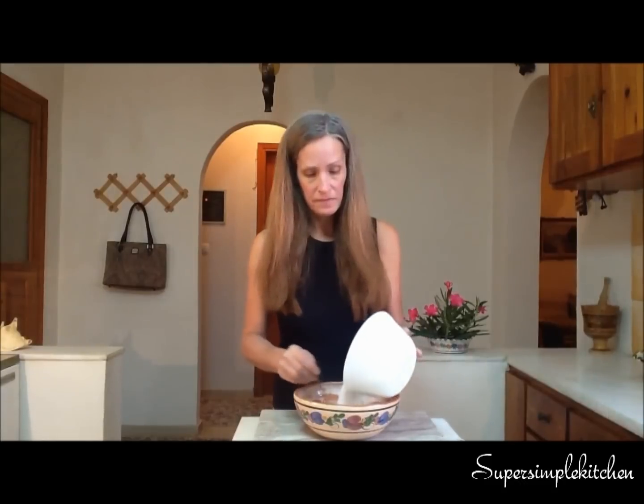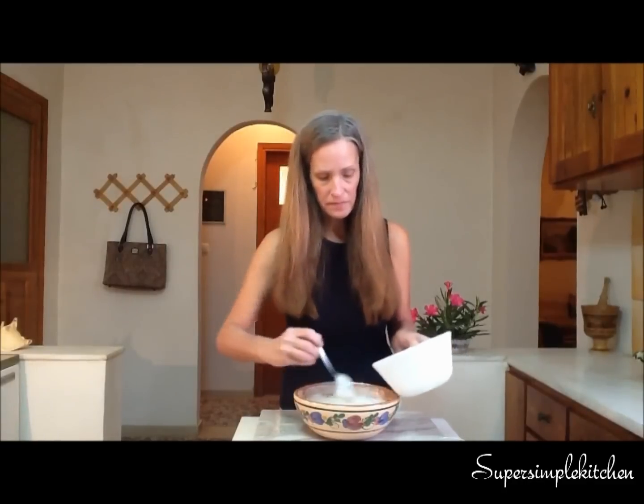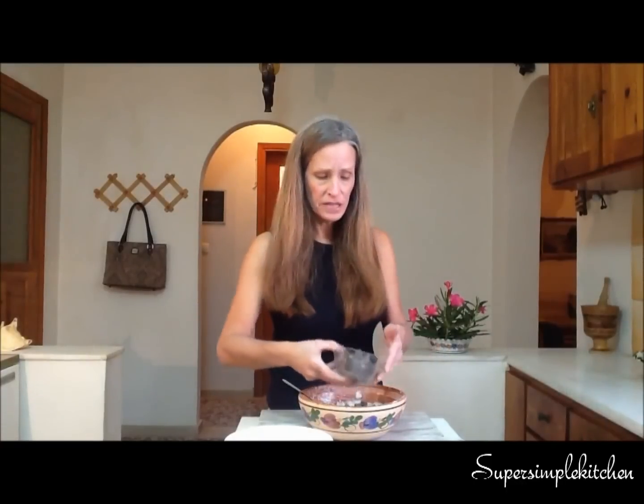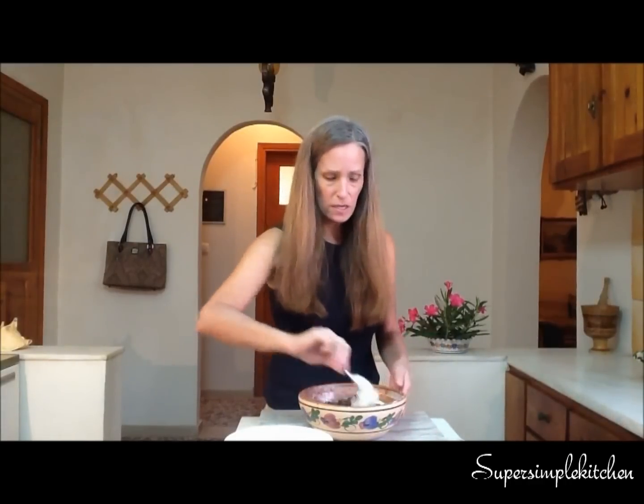At this point, we add our coconut in and just fold that in gently. Then add our chocolate chips — I've used baker's chocolate that I've chopped up. I love the chocolate chunks, but you can use chocolate chips as well. Just fold those in.